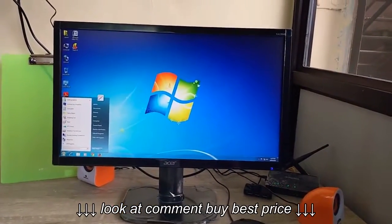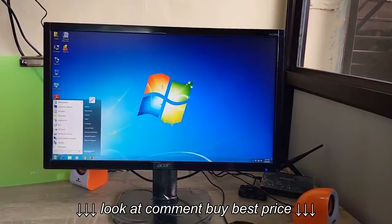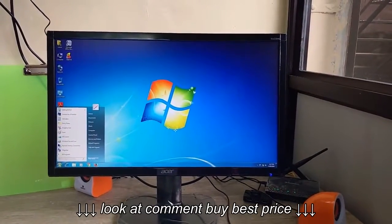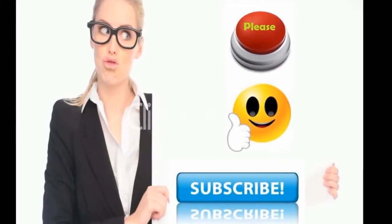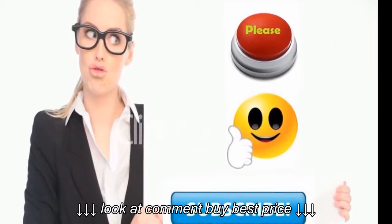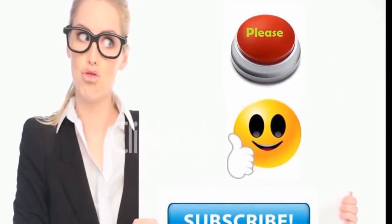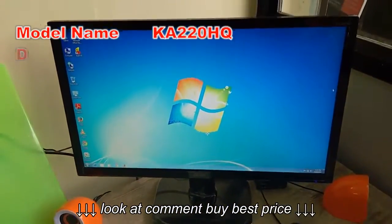Overall the monitor is good. For the latest price and full specification, click the link in the video description. Thank you for watching — please like, share, and subscribe.